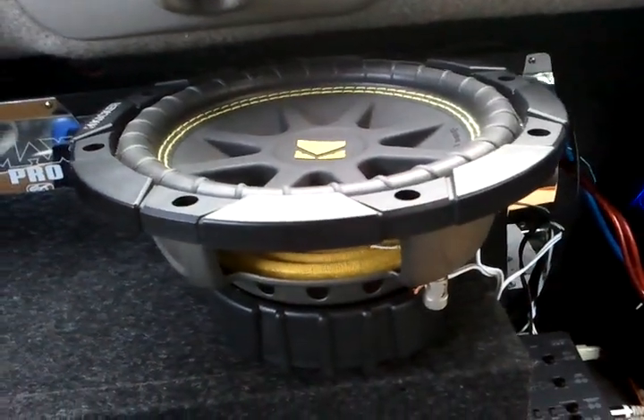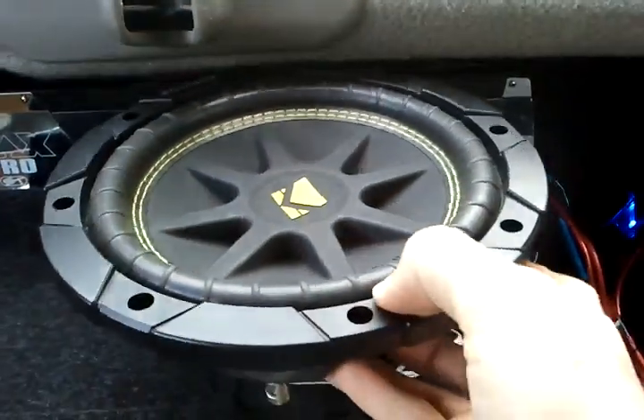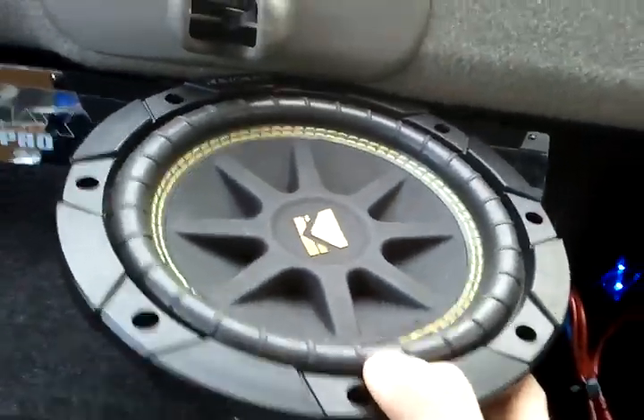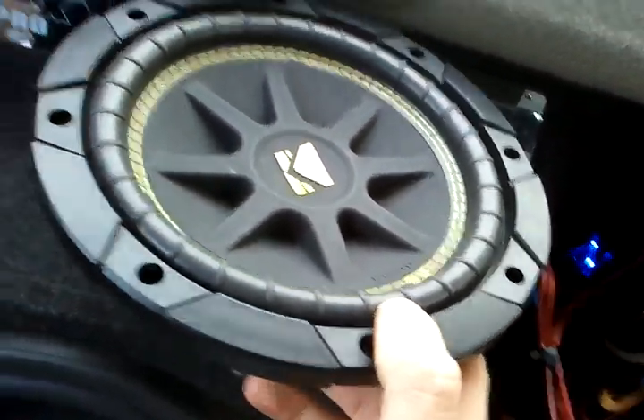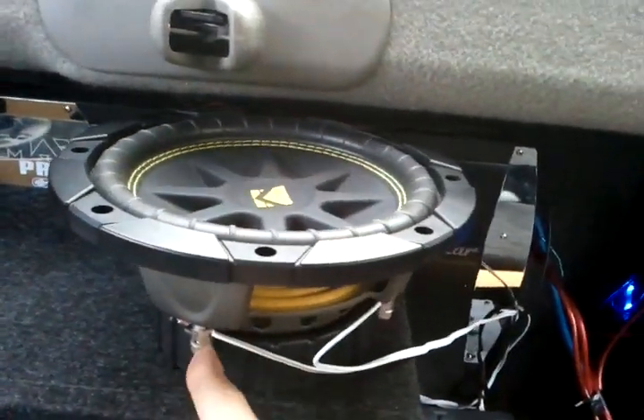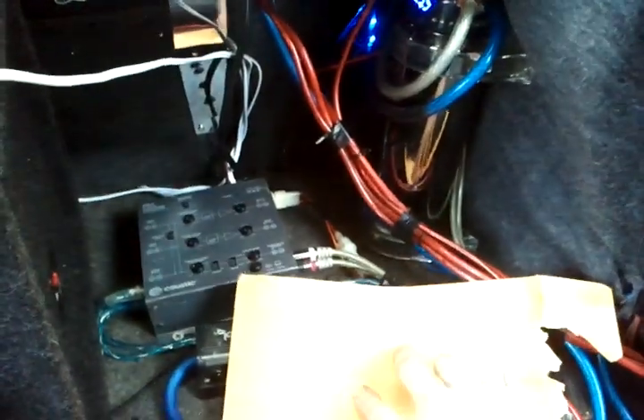That is an 8-inch Kicker CBR competition setup — single voice coil, 4-ohm subwoofer. As you can see, it's got two LEDs here, and yes, the wiring is ran nice and neatly.